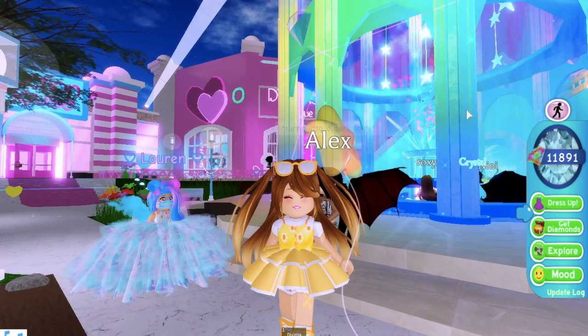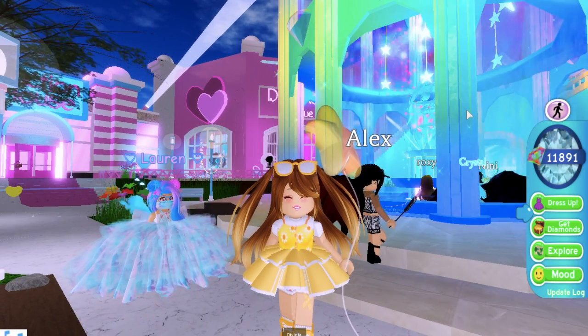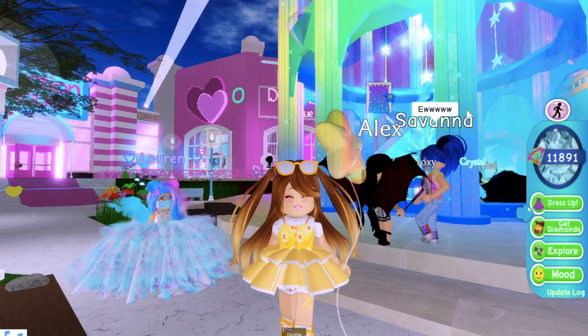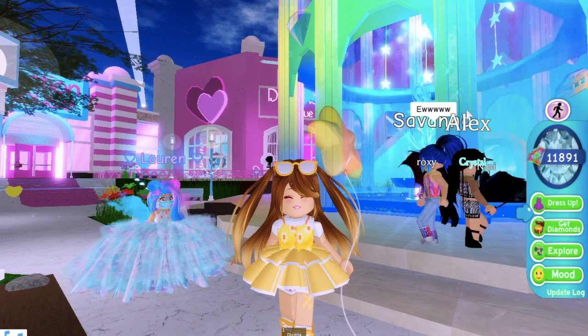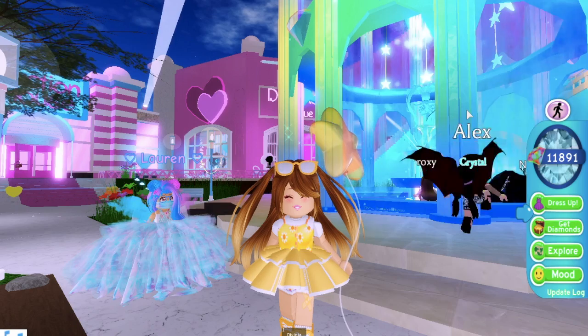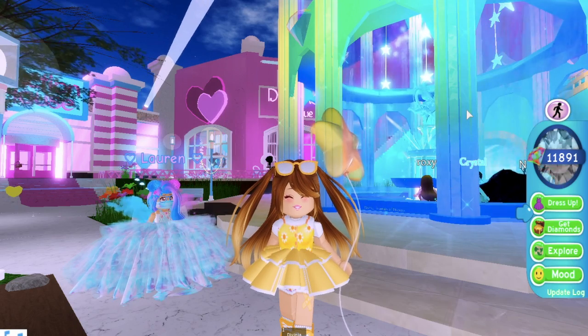Anyway guys, that is it for this How to Get the Halo video. I hope you enjoyed it. Let me know in the comments if you have any other Halo tricks or if there's anything else in Royal High that you want me to check out. Don't forget to subscribe and I'll see you guys next time. Bye!